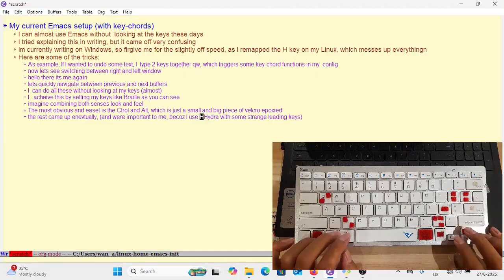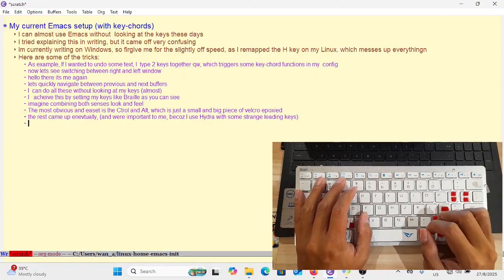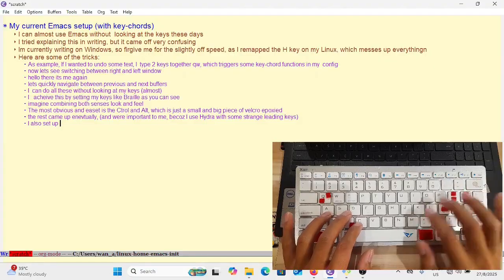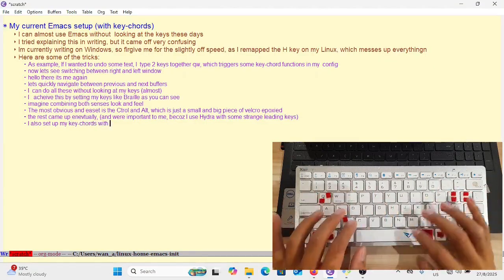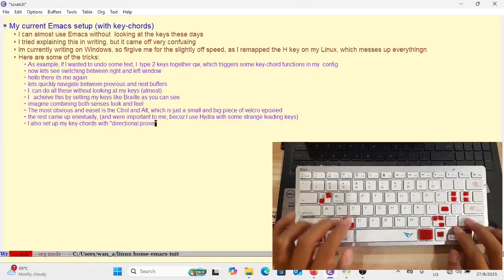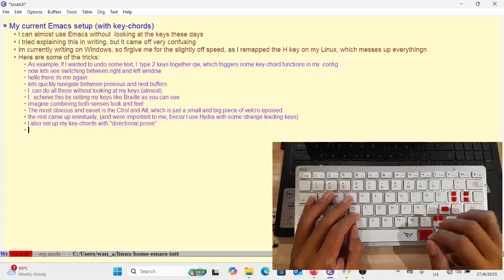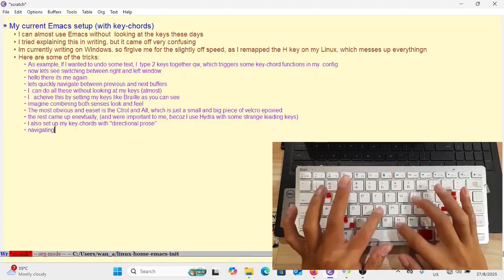One thing I did not mention in this video is how I use Hydra, which uses the semicolon key. I use Hydra a lot — for most of my basic editing like selecting a line, selecting a region, even selecting a function, as well as actions on those selected regions like killing, copying, and pasting. I use Hydra a lot.